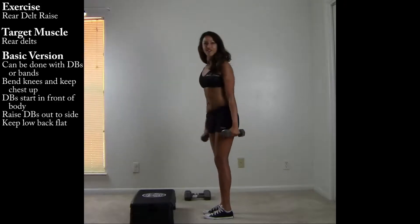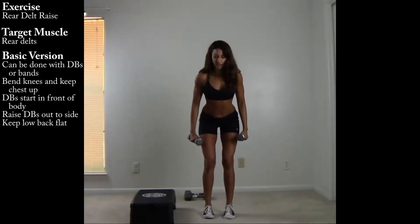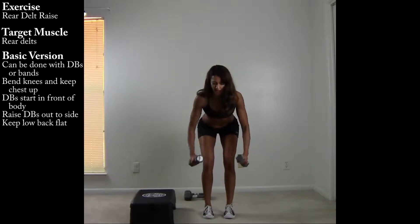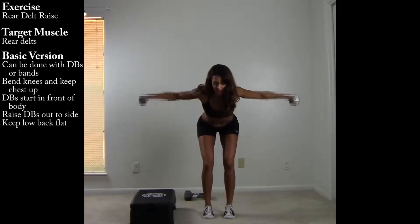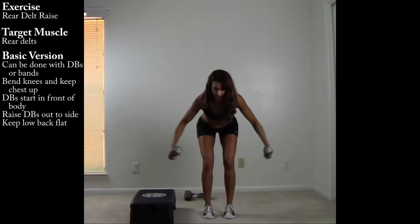Here's a view from the front. Shifting the hips back, bending the knees, maintaining a nice flat back, keeping the chest up. This is how we work the back of the shoulders.